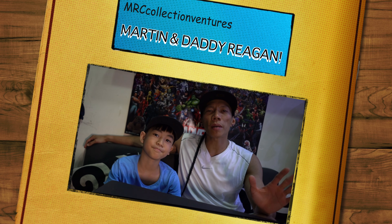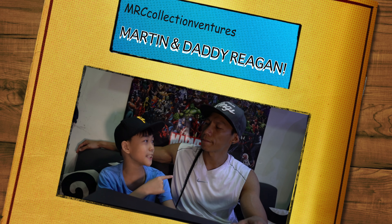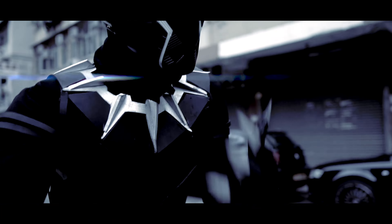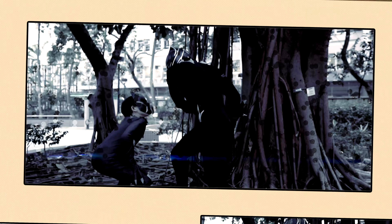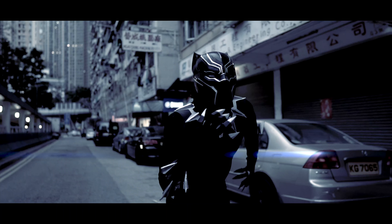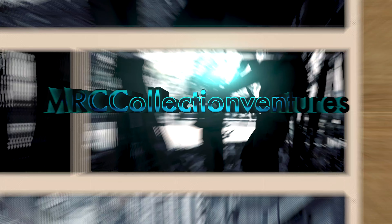Yo what's up YouTube, what's up guys! My name is Marcy and this is my daddy Regan. Hey what's up guys, we're here again for another episode of unboxing and a quick preview.